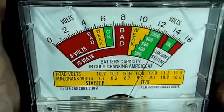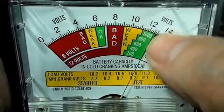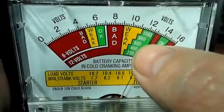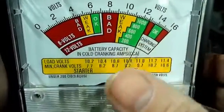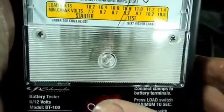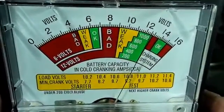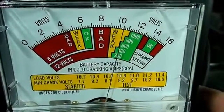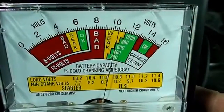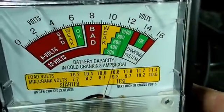Okay, we're just about ready to do our test. This is the scale we hope the meter will be in, and mine is 600 cold cranking amps, so it should be near 600. I'm going to press this button for about 6 seconds and then read our meter. It's right there on the edge at 600 and it's green, so we're looking good on this battery.